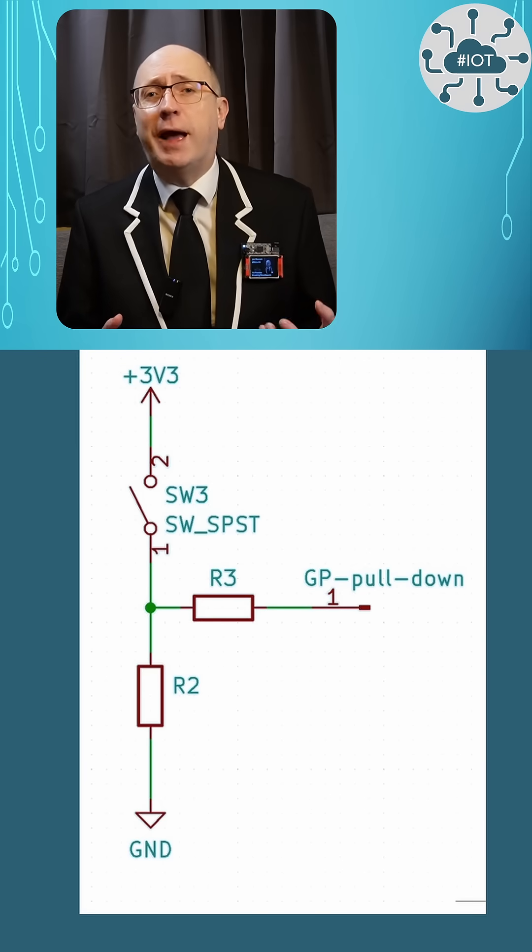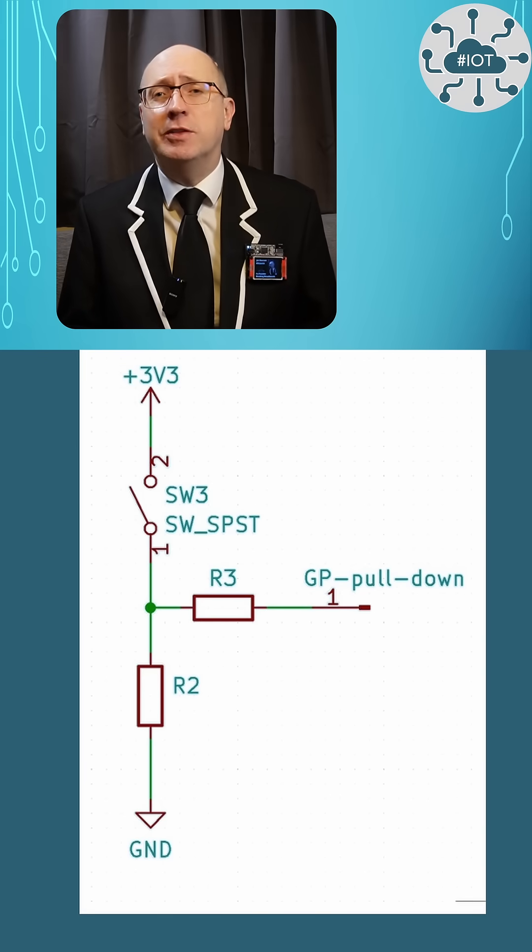It is also possible to connect switches using a pull-down pattern on the GPIO lines, but that exposes us to the RP2350's bug, so I'll avoid that here.